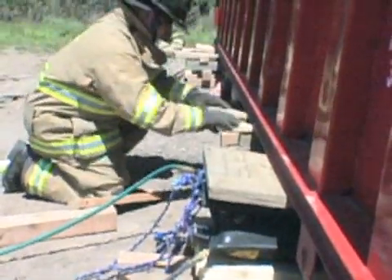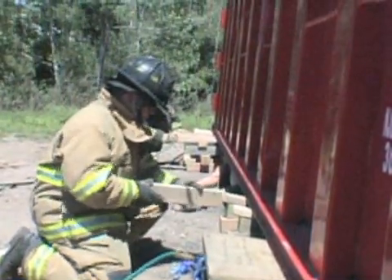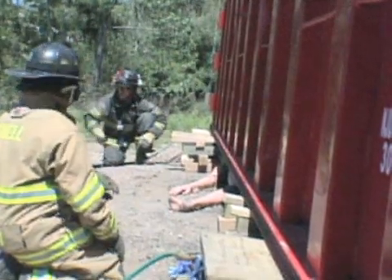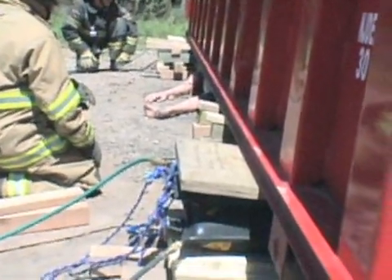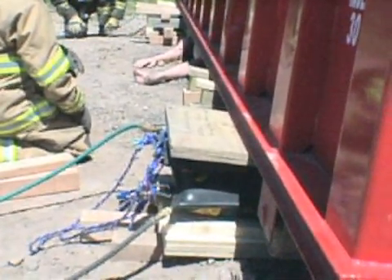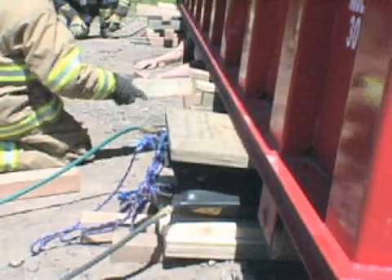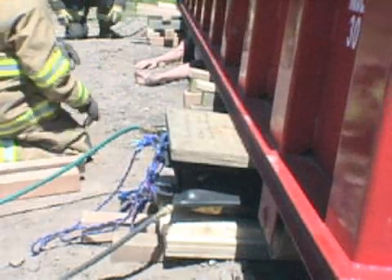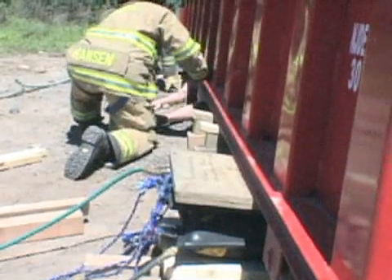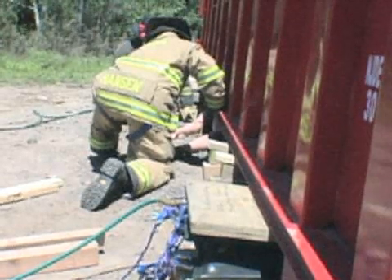Now that we've achieved the required height to perform our extrication, we want to capture the load before we commit any rescue personnel under the dumpster. Capture the load. Lower on blue. As we lower the airbags, our capture stacks are going to catch the load. It's important to keep the bags in contact with the load slightly — they'll provide added stability, and in the event that we do have to raise the load further, they're already in place to do so.